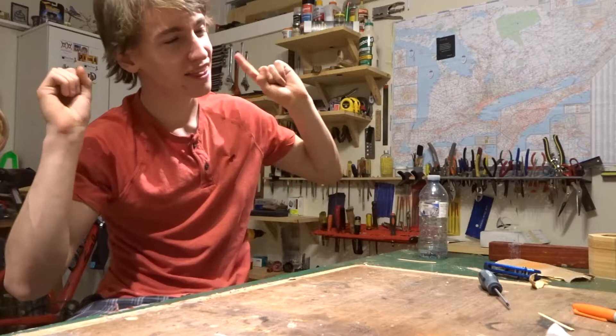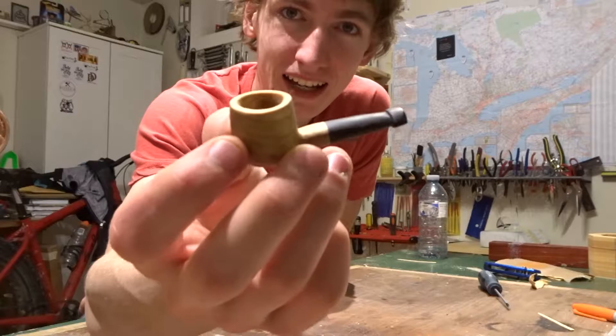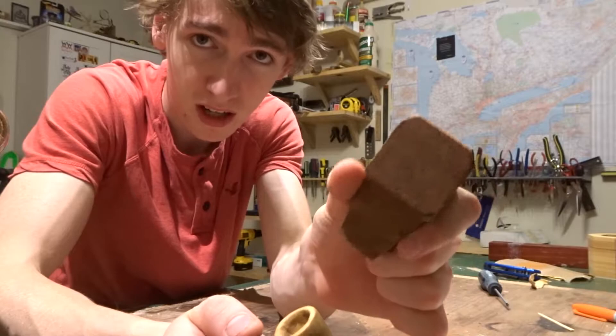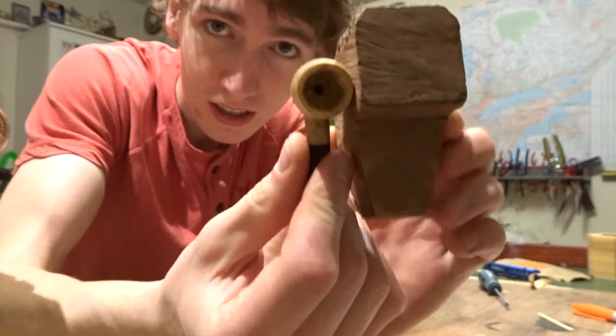Hey, what's up all you do-it-yourselfers, my name is Dylan Taylor and this is Dylan's DIY Workshop. Today I'm showing you guys how I made this tiny little pipe, and just for a size comparison, this is a regular bowl blank made of briar and this is the bowl itself. It is absolutely tiny.